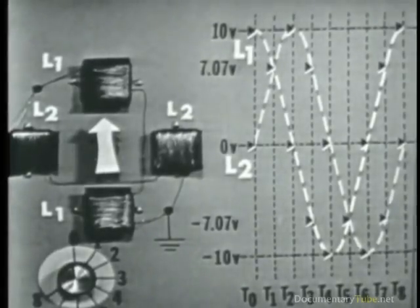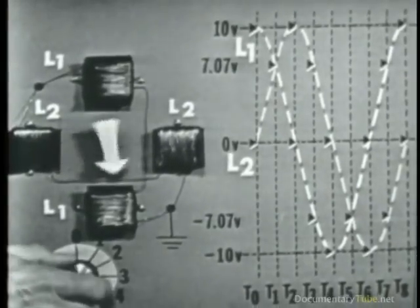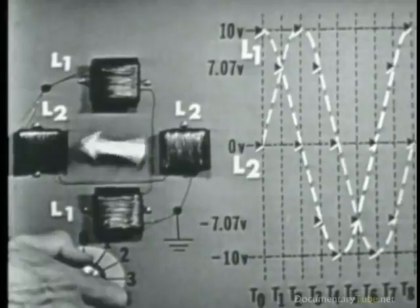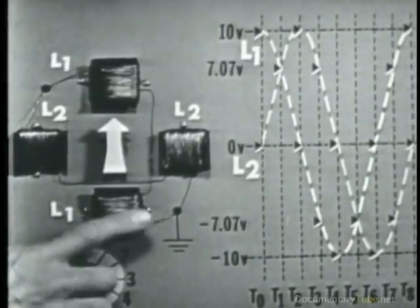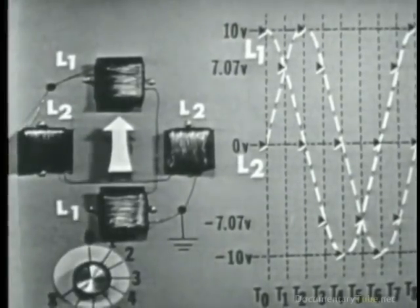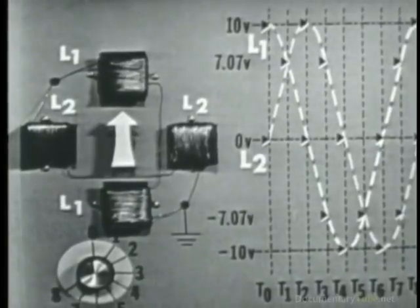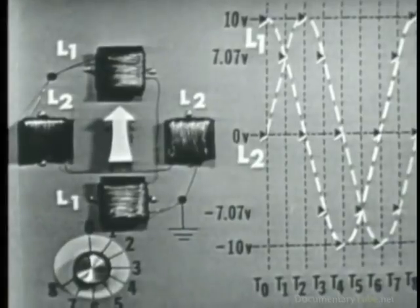Item seven shows you how one complete revolution of the magnetic field is accomplished by applying these out-of-phase voltages to the stator windings. You should study this very carefully to fix the principle in your mind. You can apply the left-hand rule to all these coils and prove precisely what we've said — that we can develop a rotating magnetic field that induces a voltage in the rotor causing it to become an electromagnet.